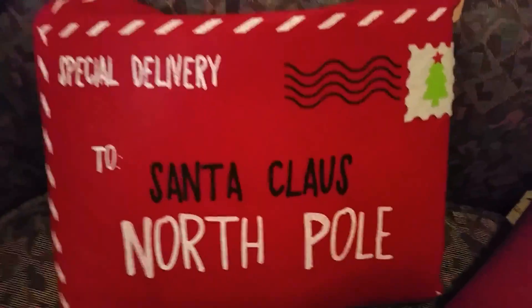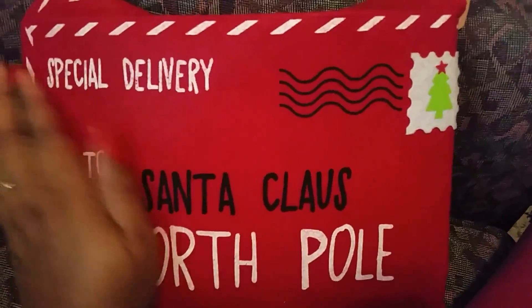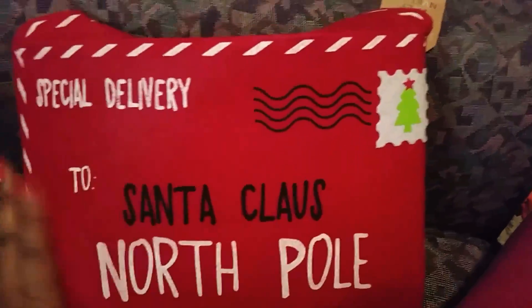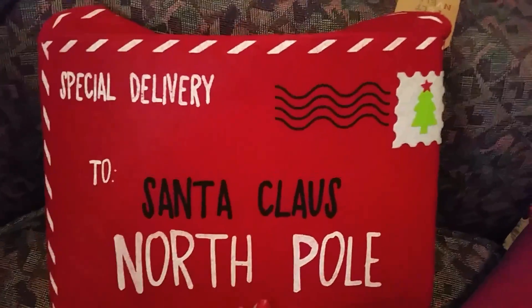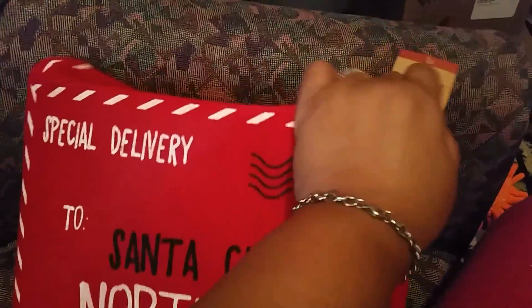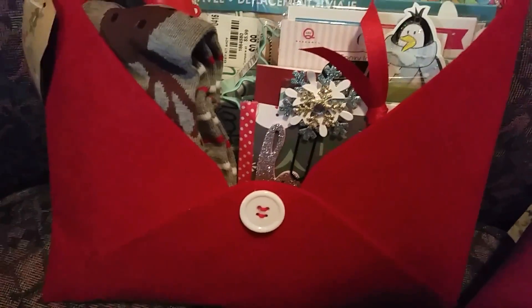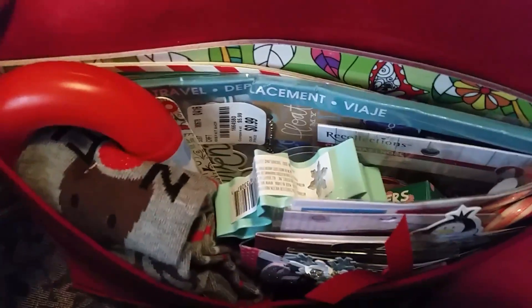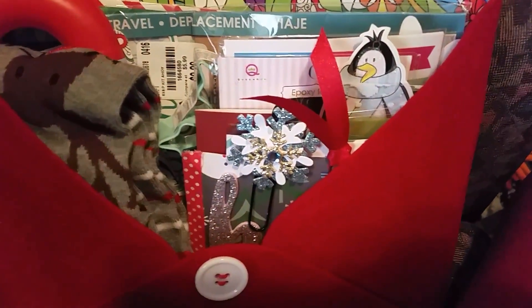Good morning America, how are y'all doing? I'm coming today with another quick happy mail share. This is from a one-on-one swap with a friend named Marisol. These are the goodies that she sent me — we were doing a loaded envelope, and she was like, 'If you want to add a few goodies in,' and her definition of a few goodies is like... wow.